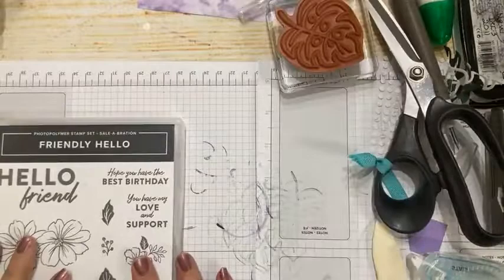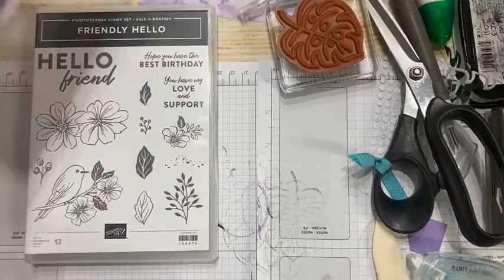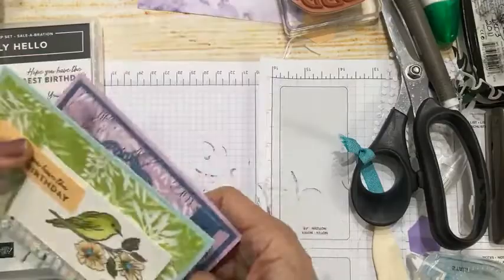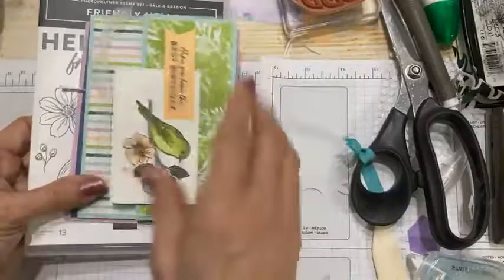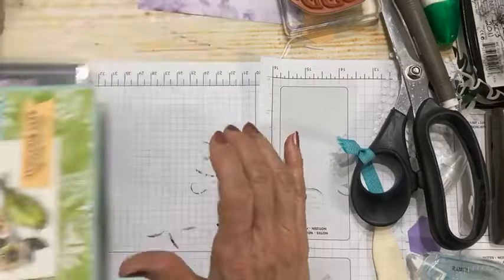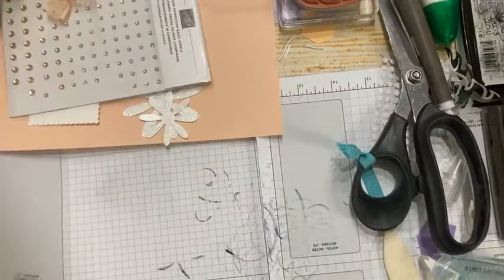We are going to change things up a little, and the last set we're doing is Friendly Hello — the celebration set I've been featuring in my birthday card class. It comes as a bundle with the stamp set and paper. Card number one was a pocket card, card number two, and card number three is on my blog. This time I'm going all petal pink.